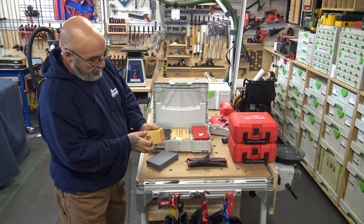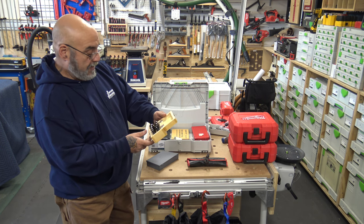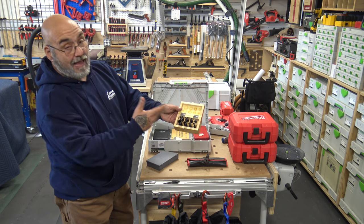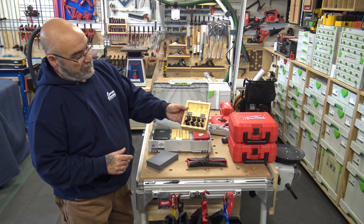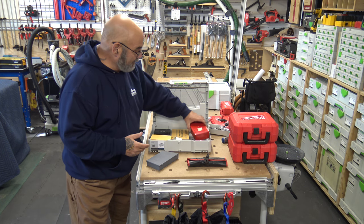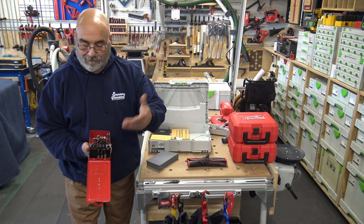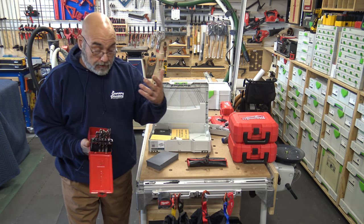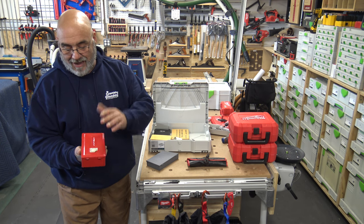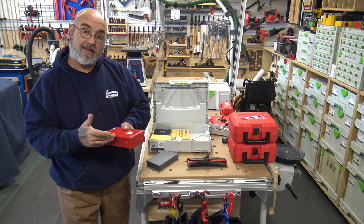I keep a set from Woodcraft for plugs — quarter to five-eighths inch, male and female plug set. I also have a set of brad point bits missing some sizes. I don't like to throw things out, but I also don't like adding better stuff to something cheap, so it just stays separate.